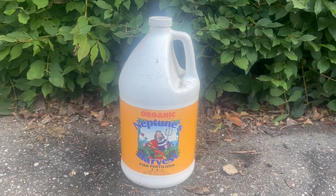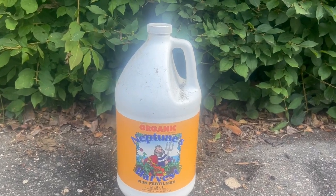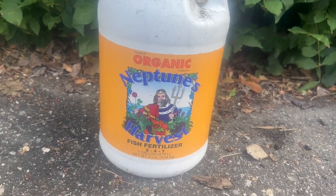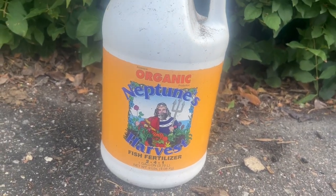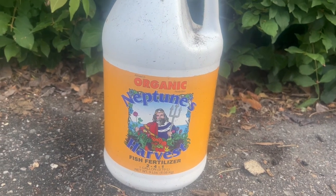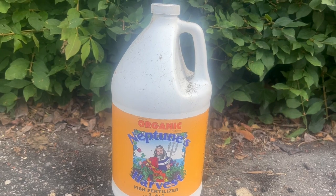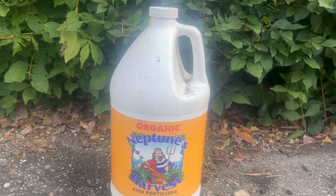Hey everyone! I'd like to review this product today. We have Organic Neptune's Harvest Fish Fertilizer. This comes in a one-gallon liquid container and it's about nine pounds.